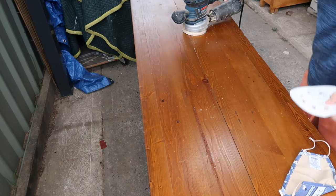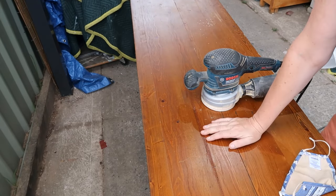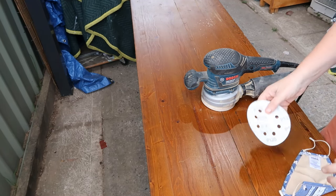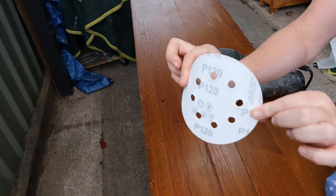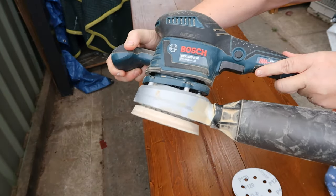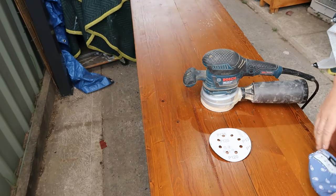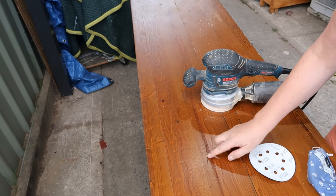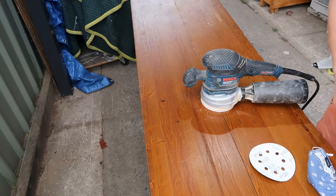Good morning guys, it's Thursday morning. I stripped this last night — by strip I mean taking the doors off and all the hardware. Now it's time to sand. I've got my mask, I've got my 120 grit sandpaper and my usual Bosch GEX 125 AVE Professional. Let's get stuck in and hope this comes off as easily as the console table. There's a few areas that look like varnish bubbling, but let's see.